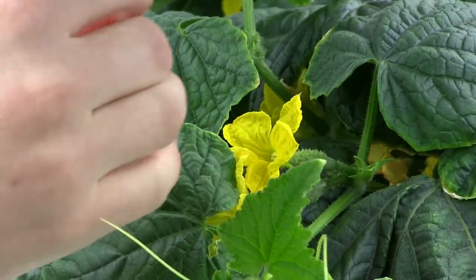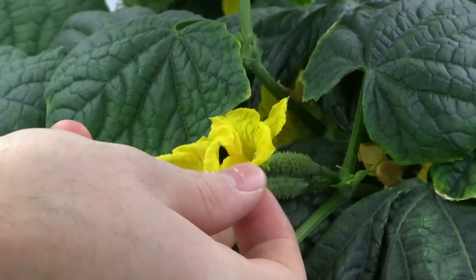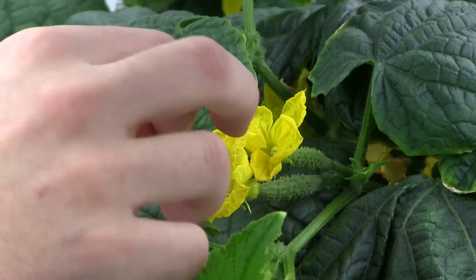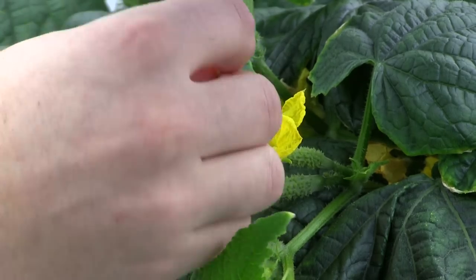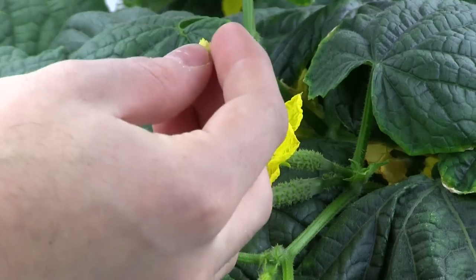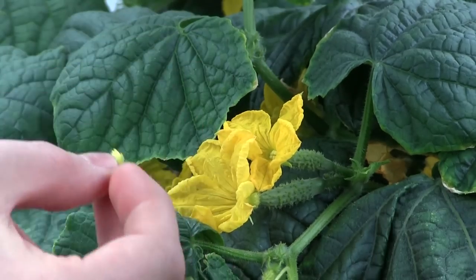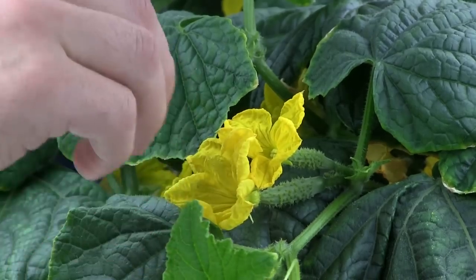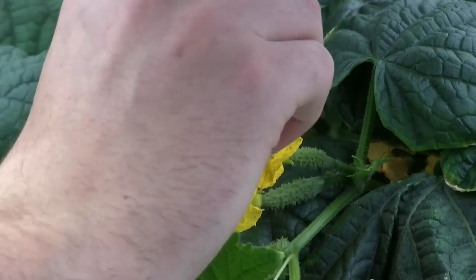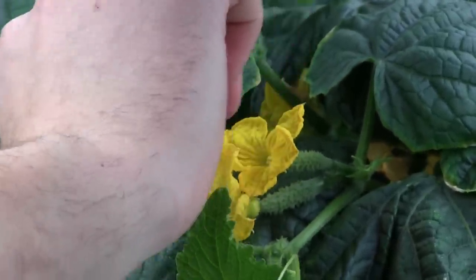Now we're going to artificially pollinate these cucumbers. The female flowers have a hole in the center, while the male has that little tuft of yellow. Nature has formed a way for them to fit together — male and female anatomy. So what we're going to do is take that little tuft of yellow from the male flower and insert it into the female end of the flower, rubbing it around to transfer the pollen onto the female flower.